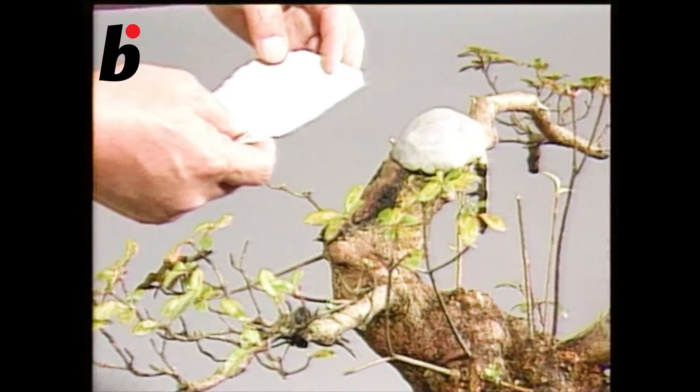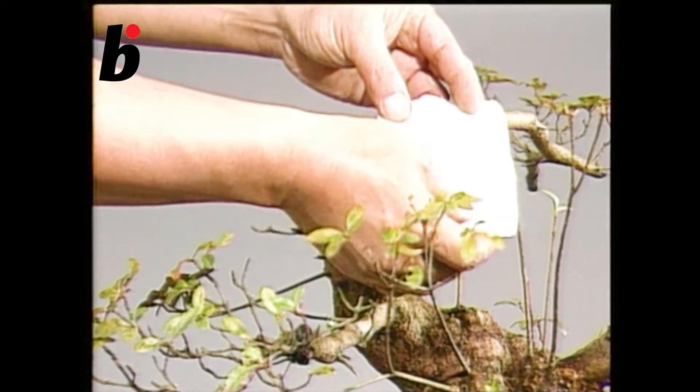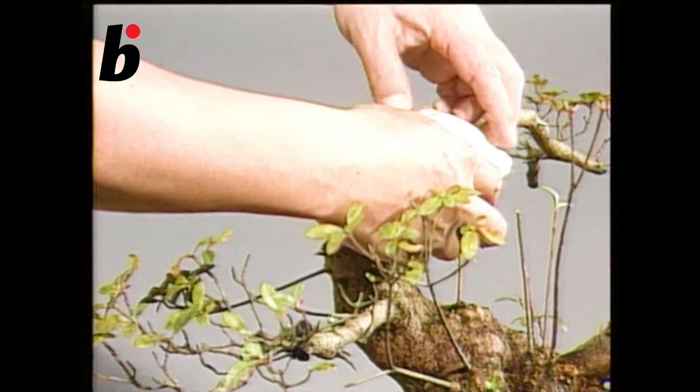The large wound which remains after cutting the lump requires a treatment which glues shut the opening. This prevents rot from setting in.